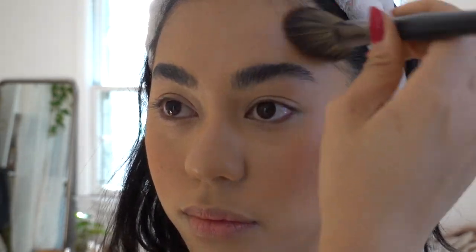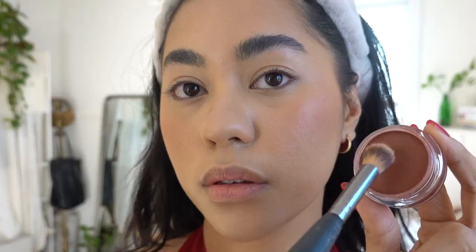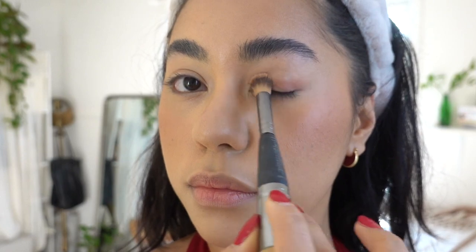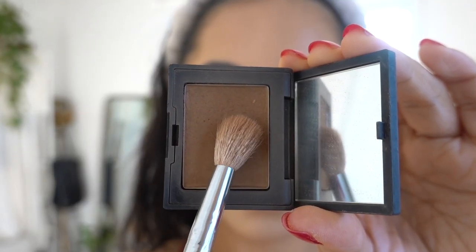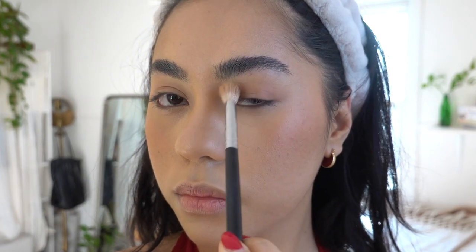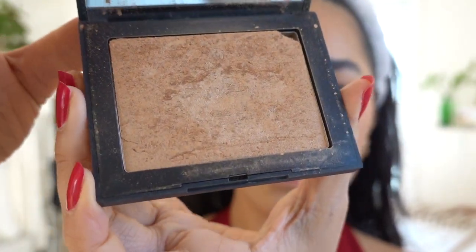I'm adding this blush on the high points of my cheeks and bringing it to my hairline. Every single time I wear blush, I always have the habit of putting it on my nose, even when it doesn't always need to be there. Then I'm going to be going in with this NARS contour in the color Laguna. I'm going to place that on the high parts of my crease, just to blend out the burgundy color with the natural skin tone of my lids, and also run it along the sides of my nose to add a stronger contour.